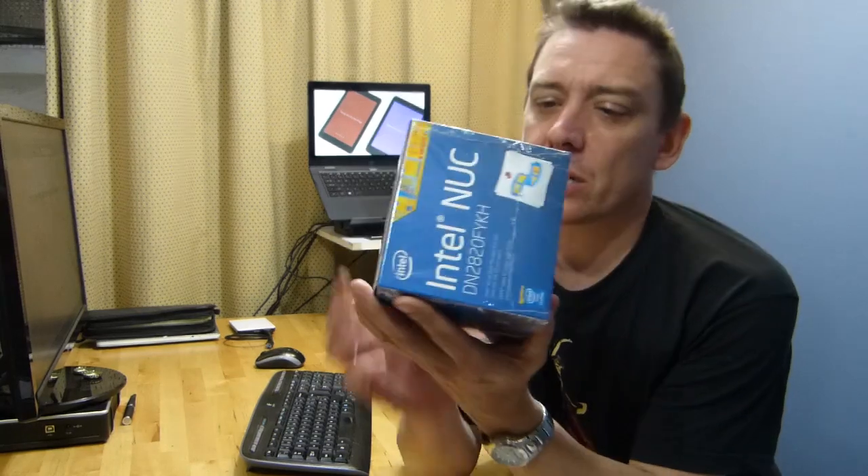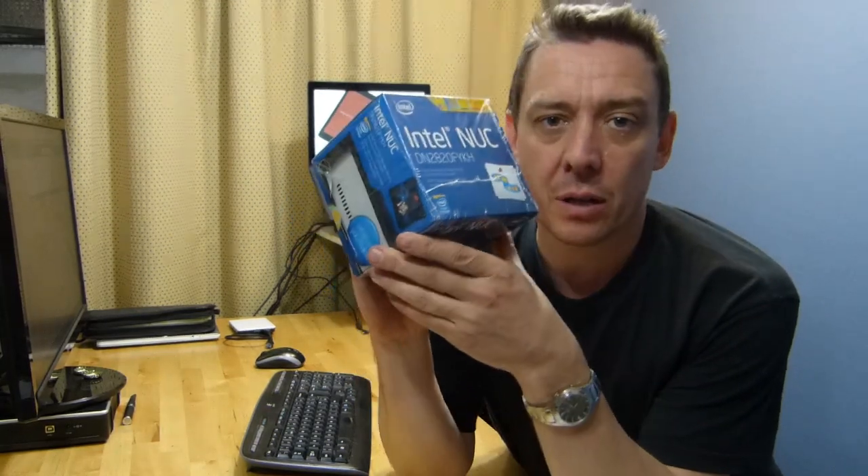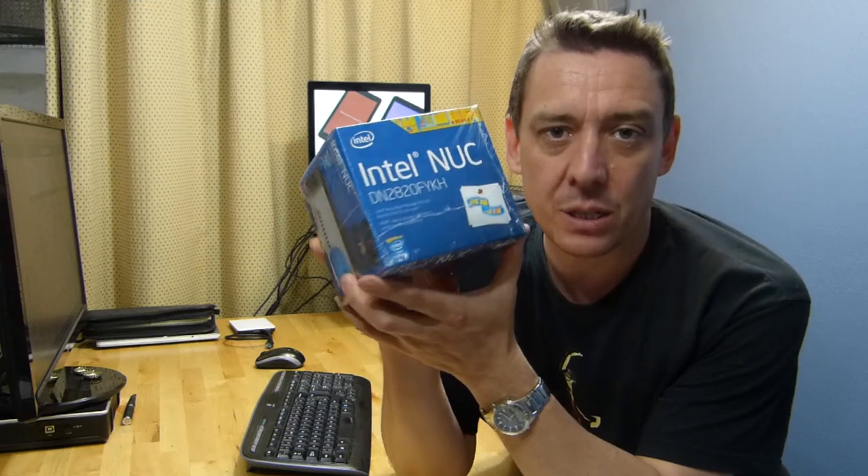Thanks for tuning in. It's Chippy from UMCPortal.com, and in this video I'm going to show you something new that I don't usually cover — it's a mini PC, the Intel NUC, which stands for Next Unit of Computing.